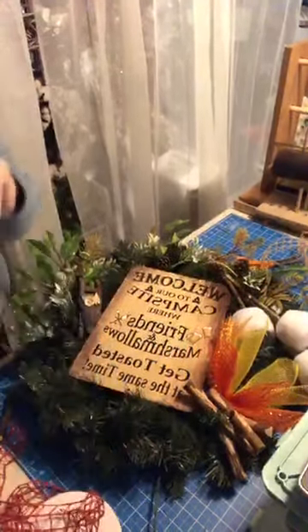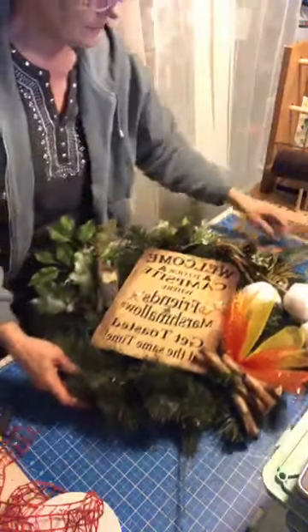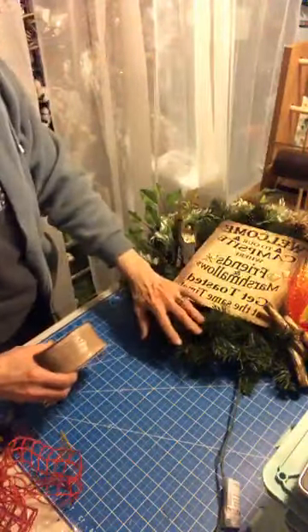Funny things happen in this house when you've lost sleep. I could even throw some of that tubing in that's kind of rustic, but I'm thinking just a simple bow right here. Now we have the burlap and the red — do we want to add a third?